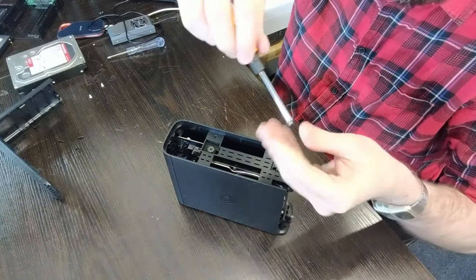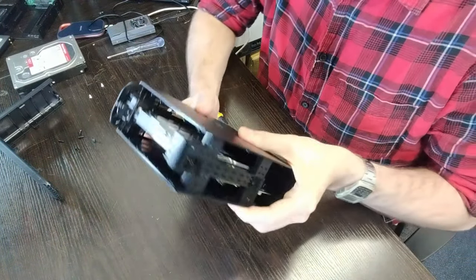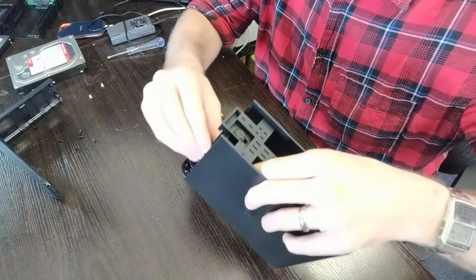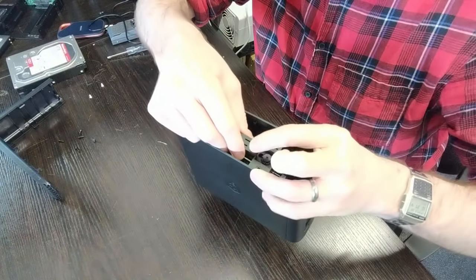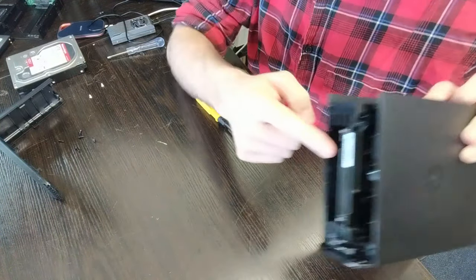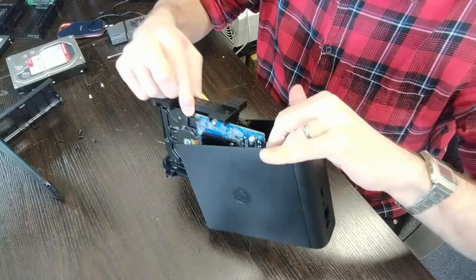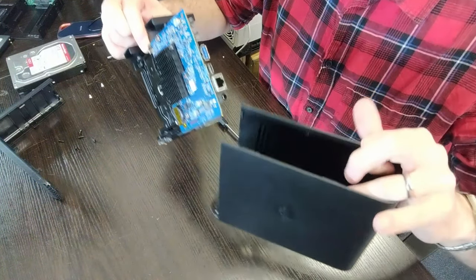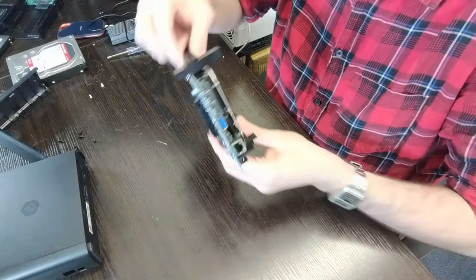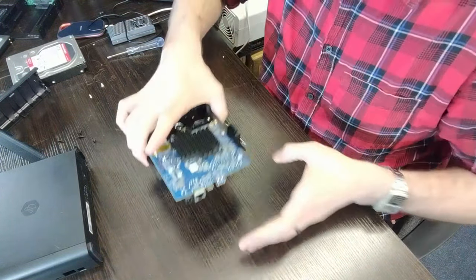Next, remove these two smaller screws — this will allow us to remove the hard drive storage cage inside. Remove those screws and we're now able to remove the storage drive from inside. It should slide out very easily — grab it by the top or hold it by the sides. Try not to touch the main controller board or the connector. It will come out quite easily.